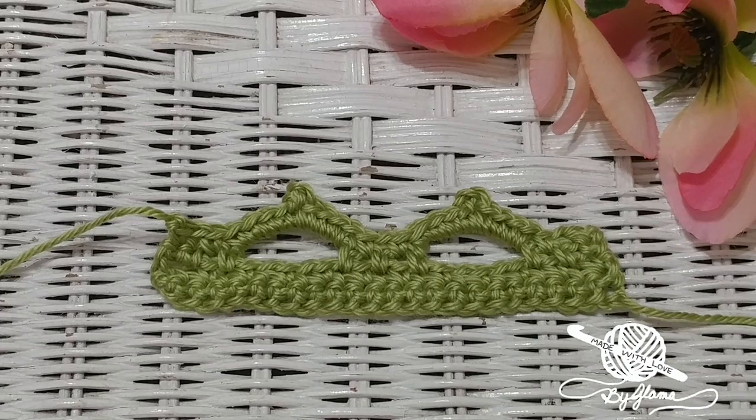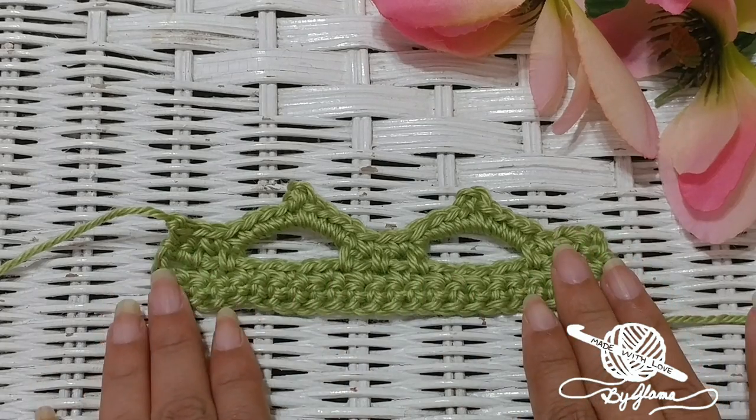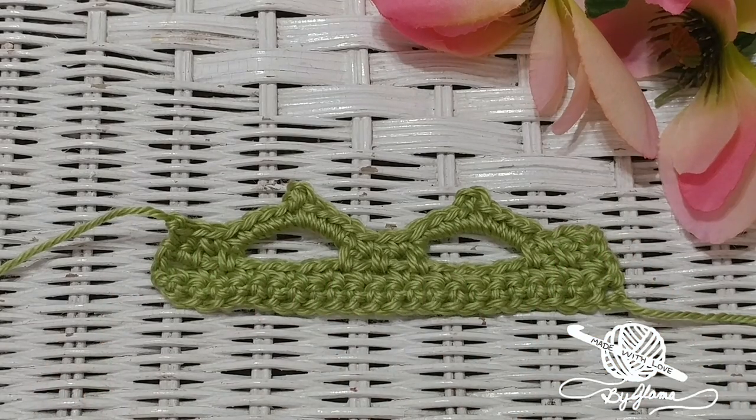Hi everyone, Glamaw here. Welcome back to Made with Love by Glamaw, where everything is always made and taught by me with love. Today I thought I would show you a new stitch — this is actually an edging. The book I learned it from calls it a filigree arch, and this is what it looks like. I just learned how to do it this morning, and I thought I would turn the camera on and show all of you how to do it as well. If you're interested in this edging, just keep watching. All you need is some practice yarn, a crochet hook in any size, and a pair of scissors.